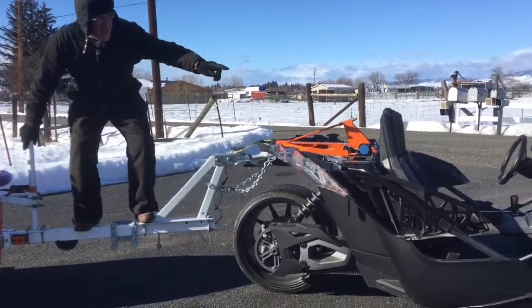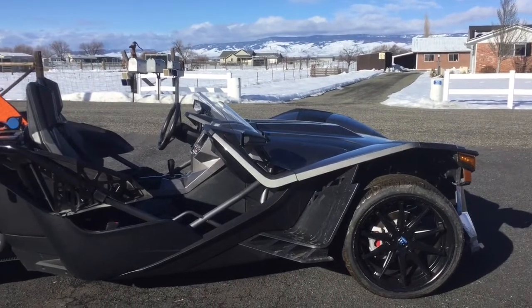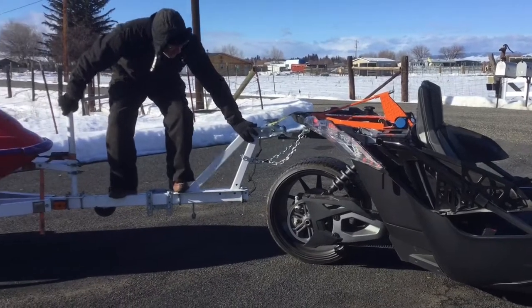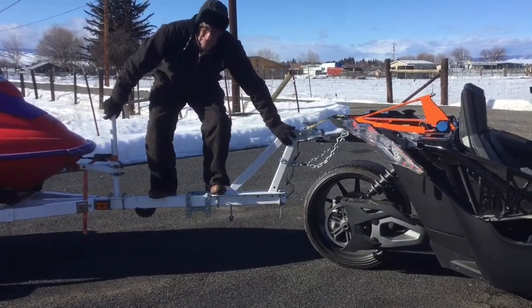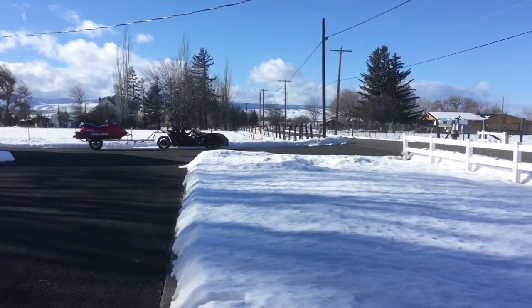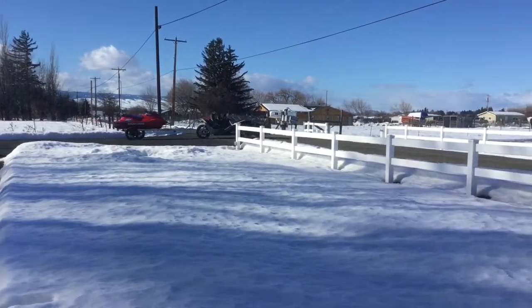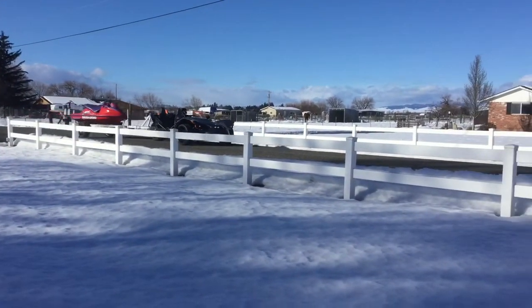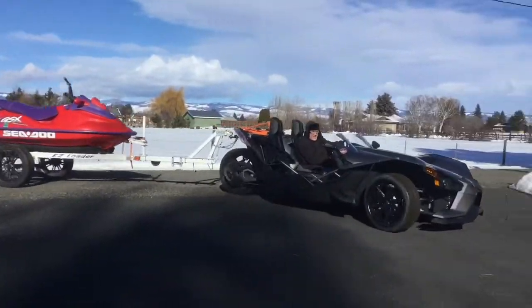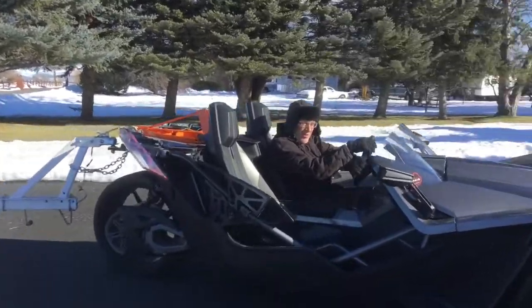Look at the front end of that slingshot sway. It's just like a fifth wheel in a pickup truck. Well balanced weight load. I am impressed. Let's take her down the road. That's about 800 pounds back there and I can't even feel it on this slingshot.